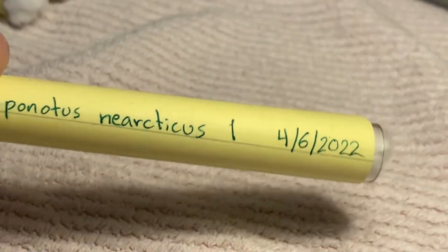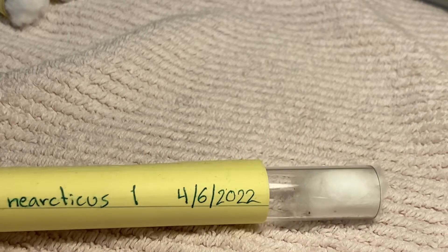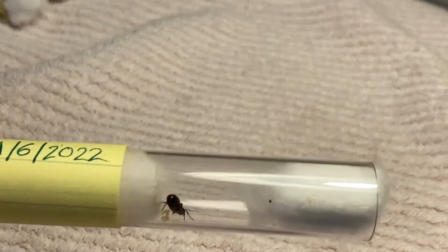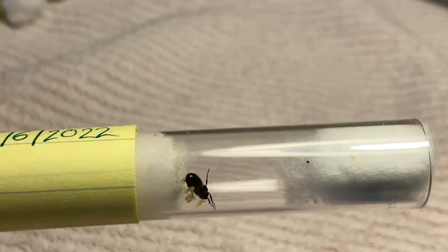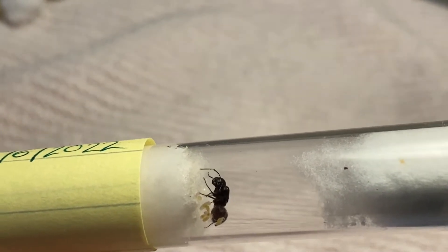Here is Camponadas New York 2, got her on April 6th. Let's check on her. She's got some brood there — looks like little larvae. She's progressing well.